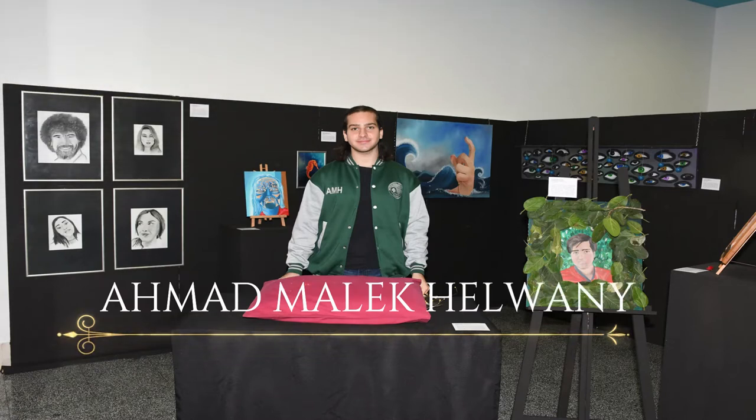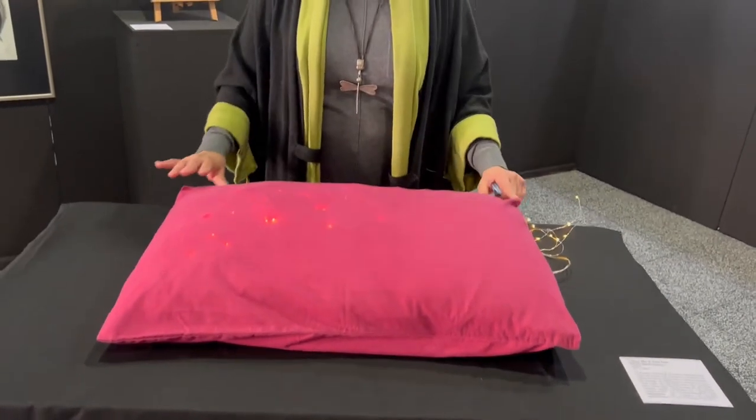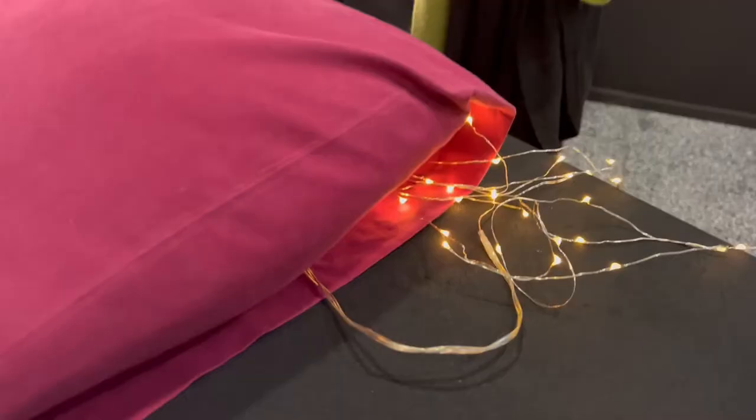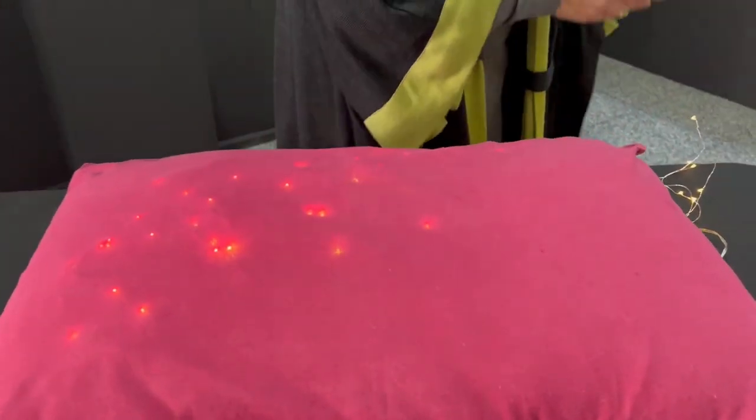Malik's conceptual artwork is called Catch Me If You Can, and it is just a pillow — a pristine, untouched pillow. The lights represent the dreams that are going away. The older he is getting, the more stress he has, the less time he has to put his head on this pillow and dream. So his dreams are just fading away, and the pillow is untouched — sleepless.